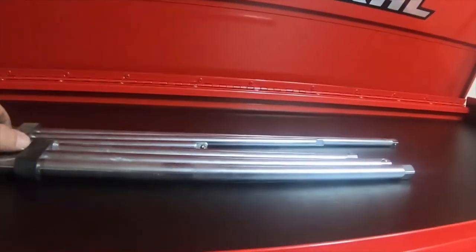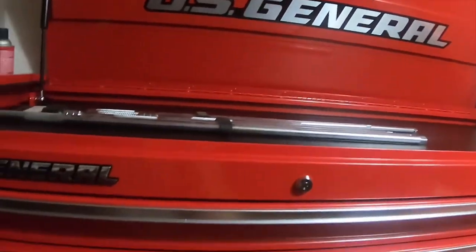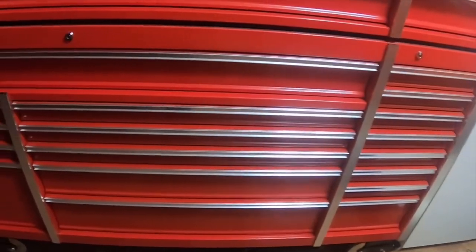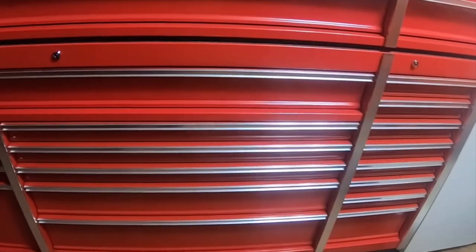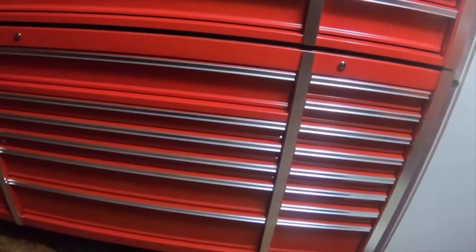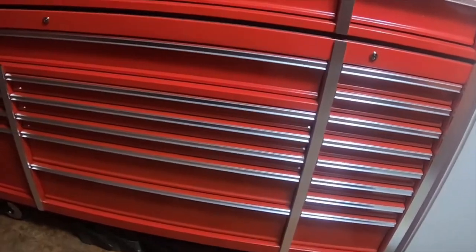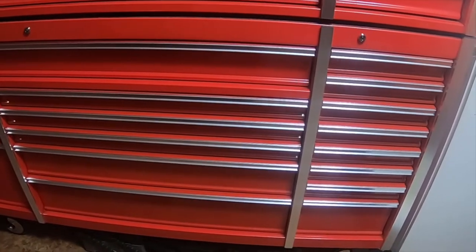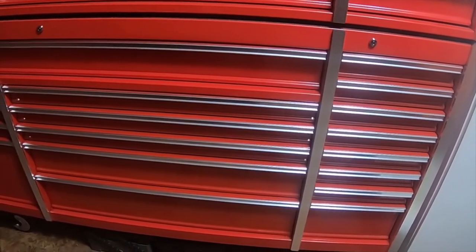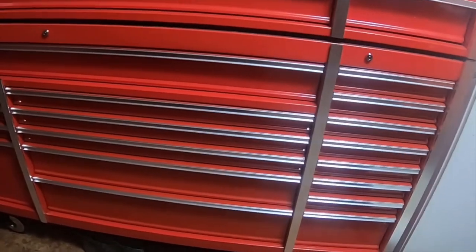The only tools in it right now are these extensions up here. It is a really nice set of boxes — I would recommend them. I used a couple different coupons and the 72 inch was on sale for $999. It's a nice heavy-duty box. Please like, comment, subscribe, and I'll see you next time.